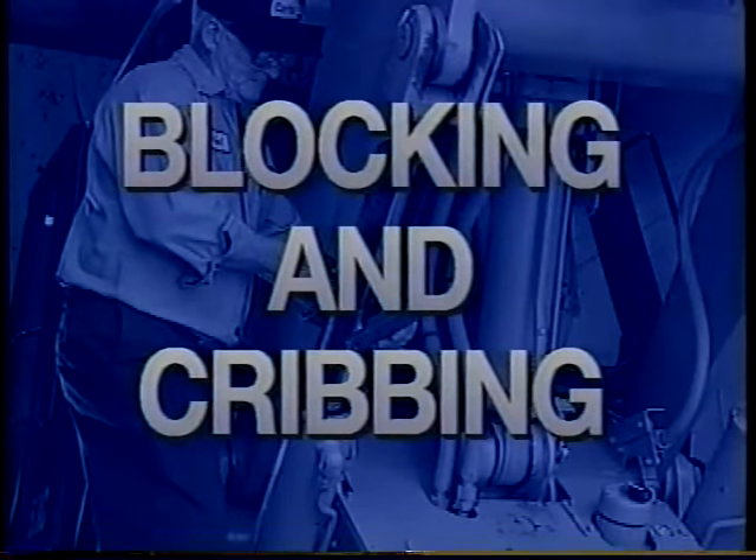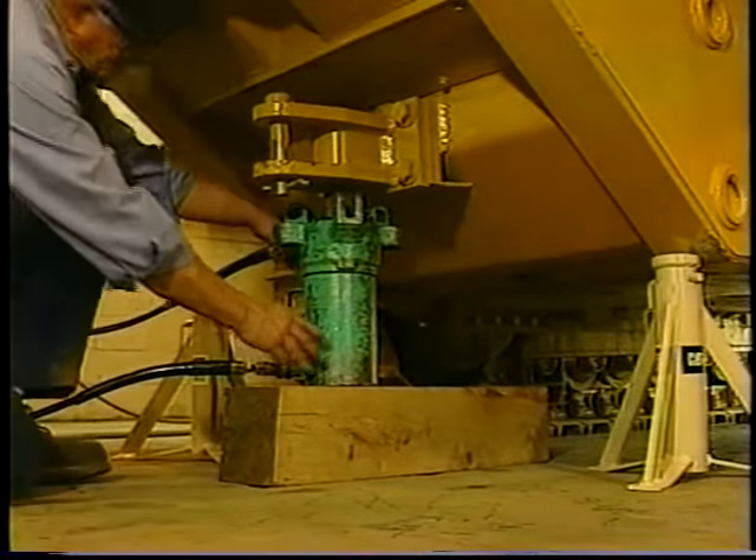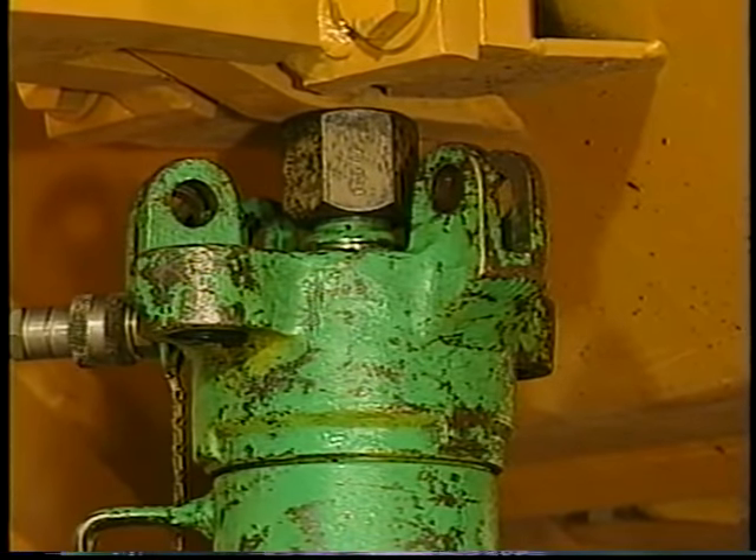Now that we're familiar with the terms blocking and cribbing, along with the tools needed to do them, and have reviewed basic safety measures, it's safe to say we're ready to go to the shop and put this information to work. It's not possible to show procedures for every component on every machine, so we'll look at a few typical examples that show proper blocking techniques.